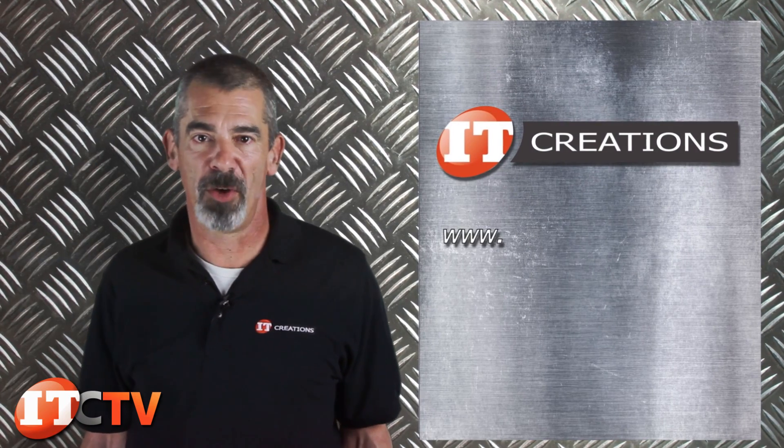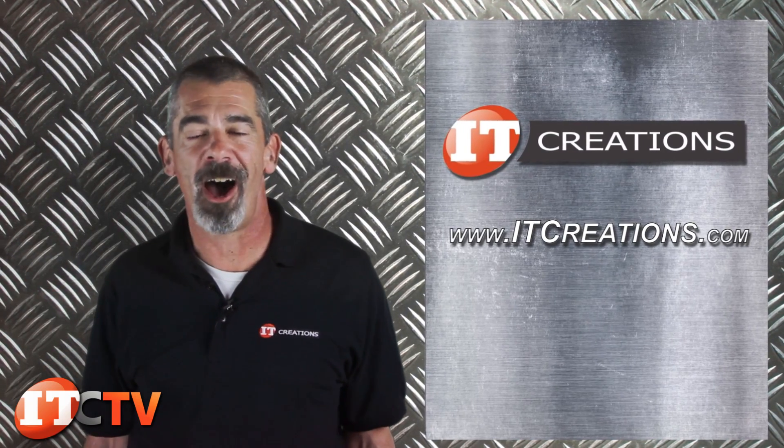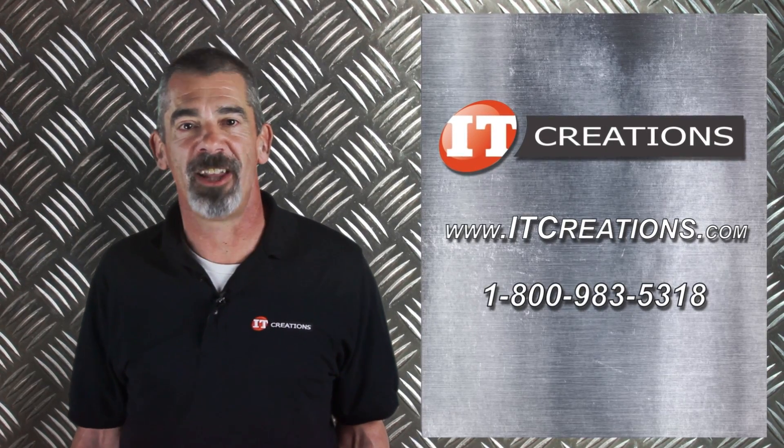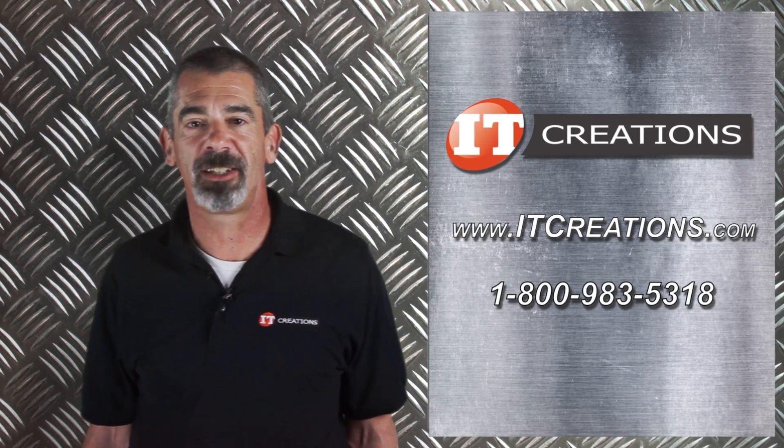That's all for Dell's M420. For more information, feel free to visit us online at ITCreations.com, or give us a call at 1-800-983-5318. I'm Chris Rodinas, and we'll see you next time.